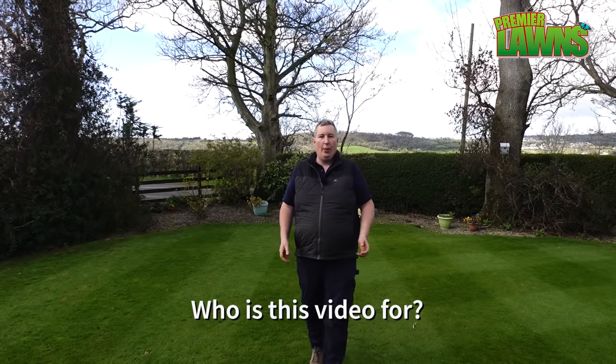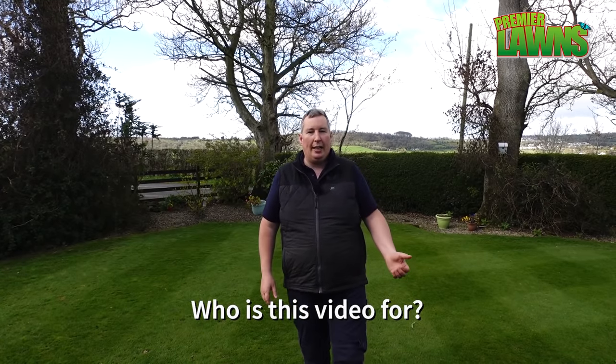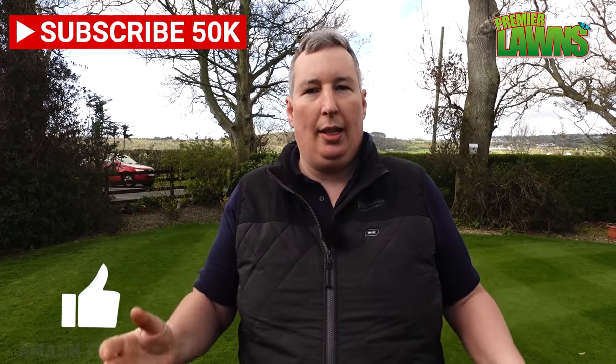It doesn't matter where you're from — we get views from Australia, New Zealand, Canada, America, all over Europe. I'm in Belfast, Northern Ireland, and this video is all about cool season grasses. If you're enjoying this video, smash that like button because it really helps me grow my channel.